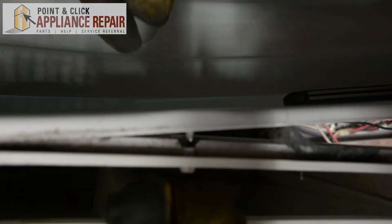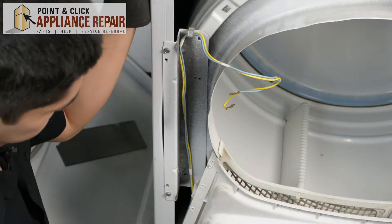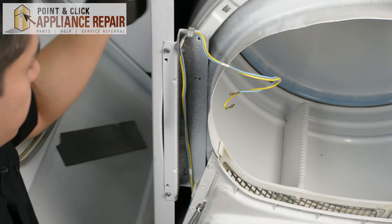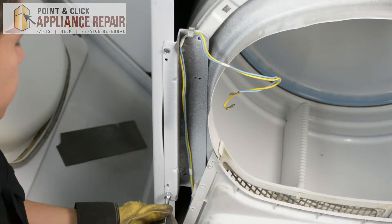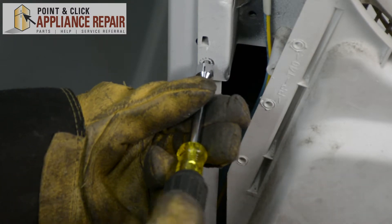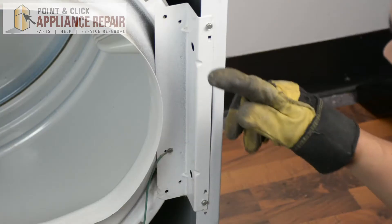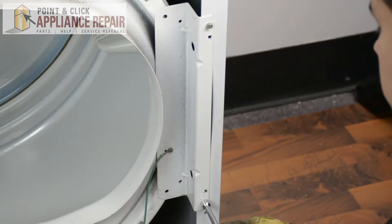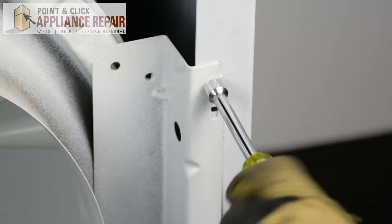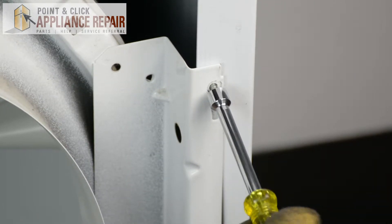There we go. And now we've got one more screw that's holding this on, so we're just going to remove these two screws here and the whole entire piece should just come right off. Now we're going to remove the screws off to this side, and we're just holding this in place so it doesn't fall down.